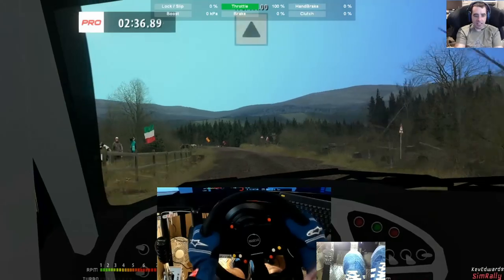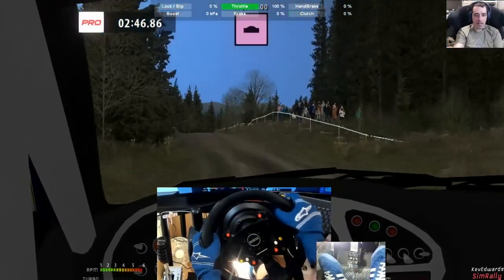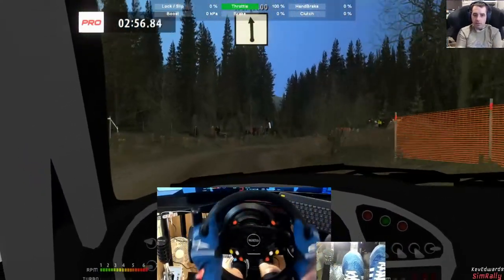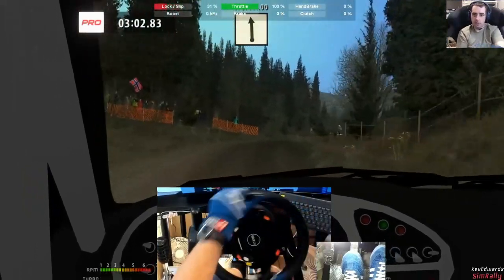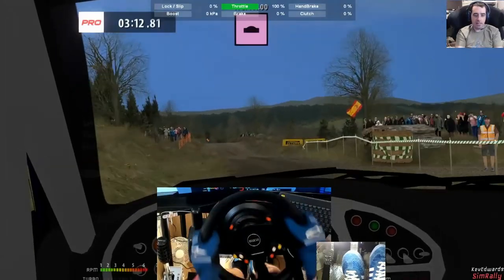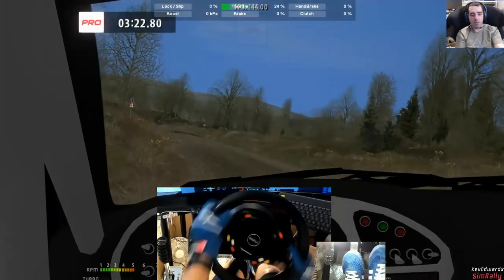It is nice to have that solid grip on the wheel though. I kind of feel like I'm more accurate with it in a weird way. I don't have to grip as much either — normally, especially as the Alcantara, whatever it's called, has worn out on this wheel and it's actually really slippy. So when I'm racing I have to grip it quite tight, but with this it's just like — easy.